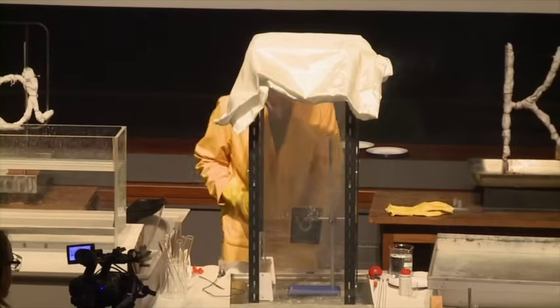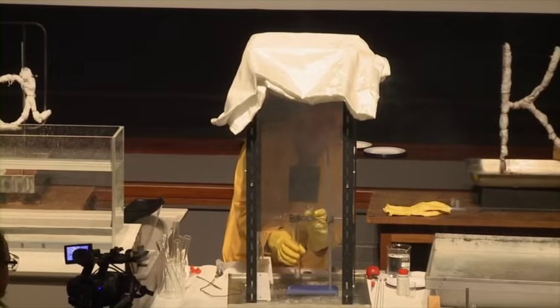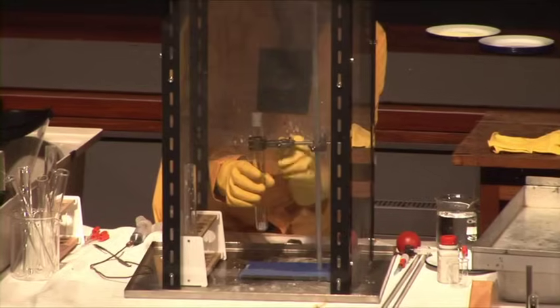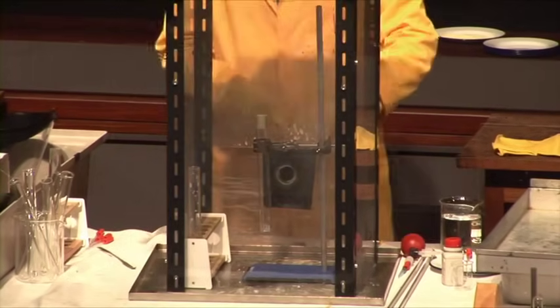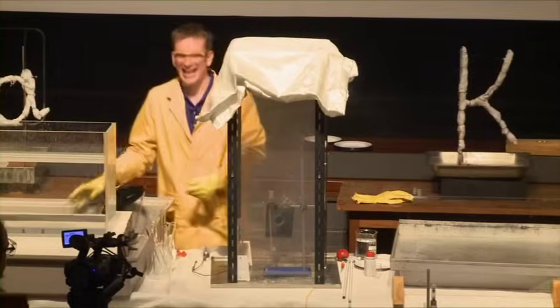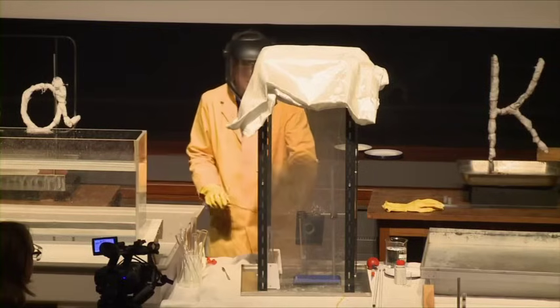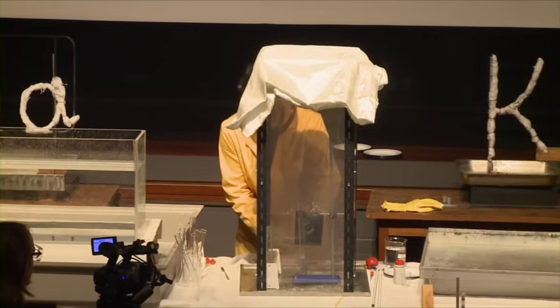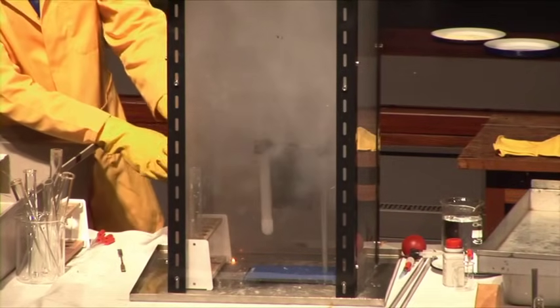Potassium. Again, the same quantity, the same number of atoms. We're trying to keep everything as controlled as possible. The same quantity of water. Just as an added safety precaution, I think I'll put this on. So potassium now — and water. Getting more vigorous.